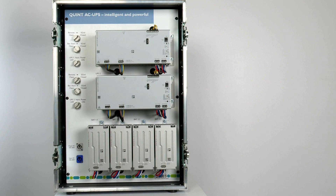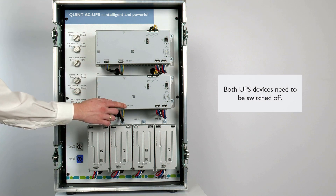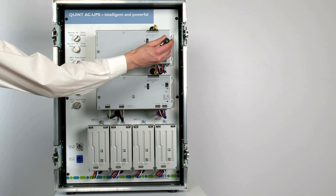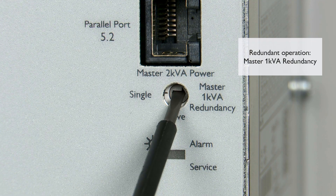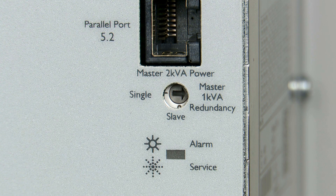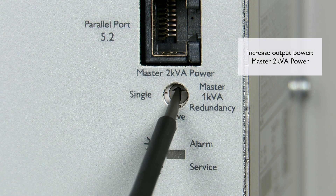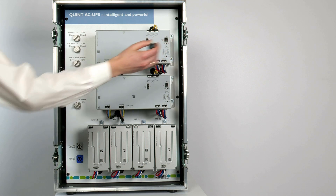If these preconditions are fulfilled, the devices need to be adjusted on the device side before putting into operation. Make sure that both UPS devices are switched off and are not in mains or battery operation. Now set the rotary selector switch of the first UPS to Master 1000 volt amps redundancy for redundant operation, or to Master 2000 volt amps to increase the output power.